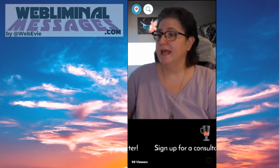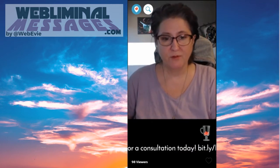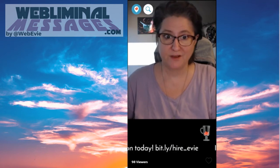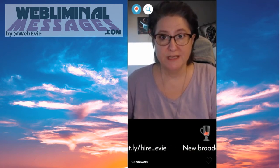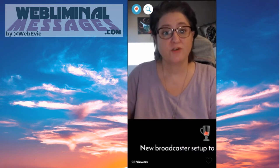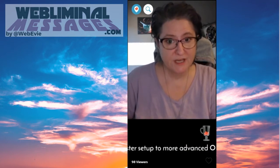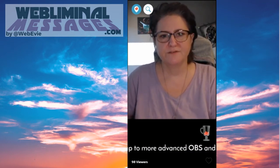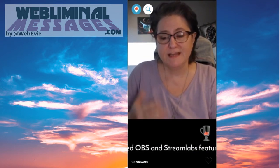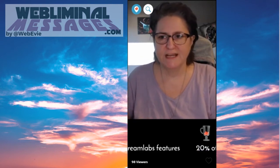Read the comments out loud before you answer their questions. The reason you do that is because some people are just listening — they may be at work, or in the car. So if somebody asks you a question or makes a statement you're going to respond to, read the statement first. And sometimes you may want to repurpose your scopes for blogs or YouTube, and the chat won't be there — that information needs to be available to people watching after your replay.